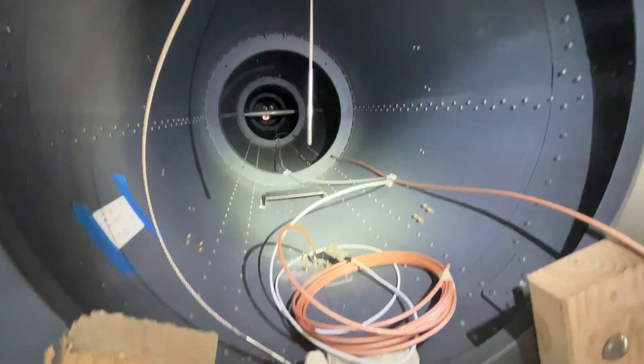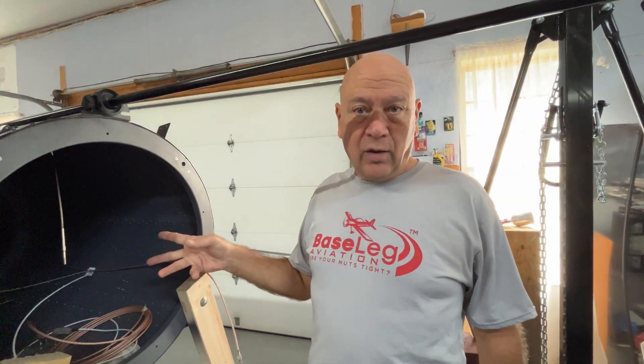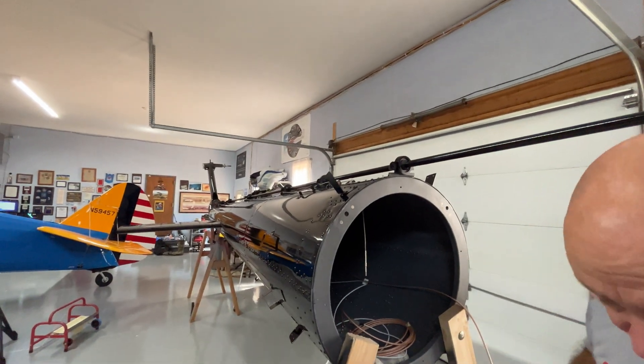You can see the magnetometer mount back there. I couldn't figure out where to put the Edahars in the helicopter without having some magnetic interference, so I finally came to the conclusion that we'll have the Edahars up front in the aircraft with a remote magnetometer back here in the tail cone, where there shouldn't be anything metal affecting it. This is basically all done.